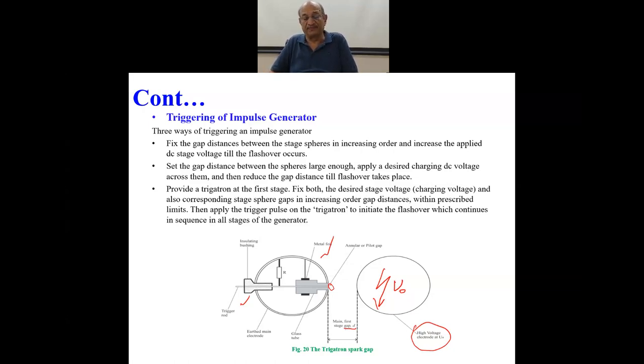The best approach is to have a trigatron: fix U0, apply the trigatron pulse, and get an output of desired magnitude. You have already set R1, R2, etc., so the main aim is to get a breakdown as an output of the impulse generator of desired shape — and desired magnitude, that is UP, the highest peak output voltage — which is required to be applied on the test objects.